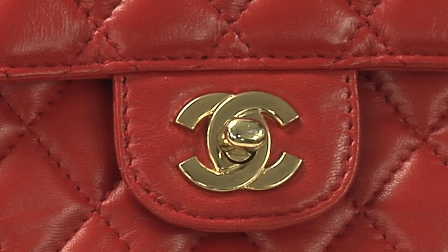So let's talk about the hardware. Whether it's gold or silver, the hardware should never fade. Sometimes with older vintage bags you do start seeing a little bit of fading, but not much. So on this bag in particular, when you see spots fading, that's a quick giveaway that it's a replica handbag.